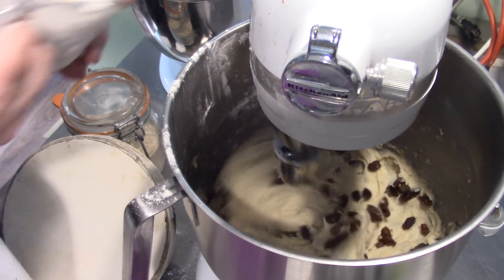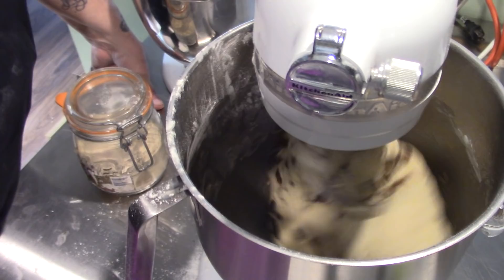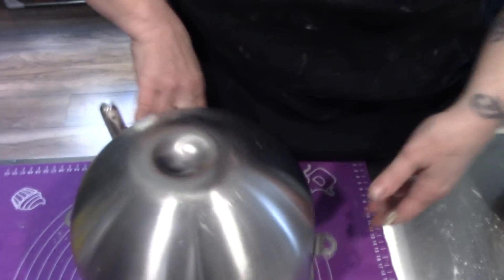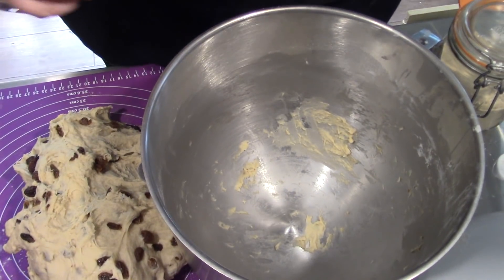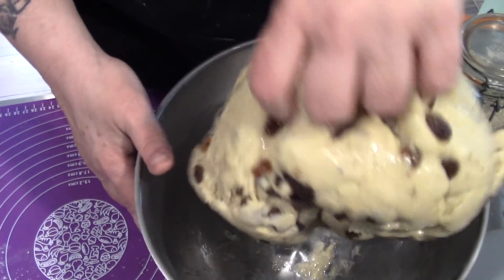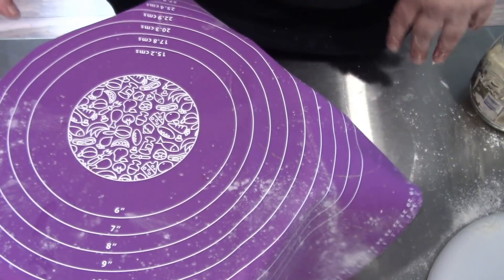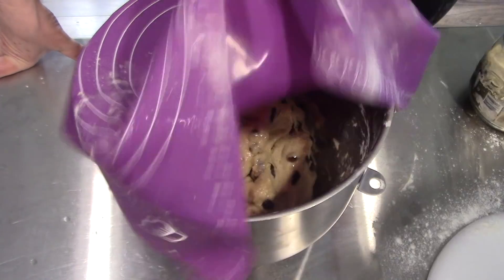Maybe just another cup. Doesn't that look lovely. It's nice and soft. We're going to put some oil in the bottom of our bowl like we always do, and we're going to drop our dough around and around until it's covered in oil. Then I'm going to take our silicone mat here and just drop this over top. I've set my oven to a hundred degrees and when it reached temperature, I shut it off — I'm going to use this to rise my dough.